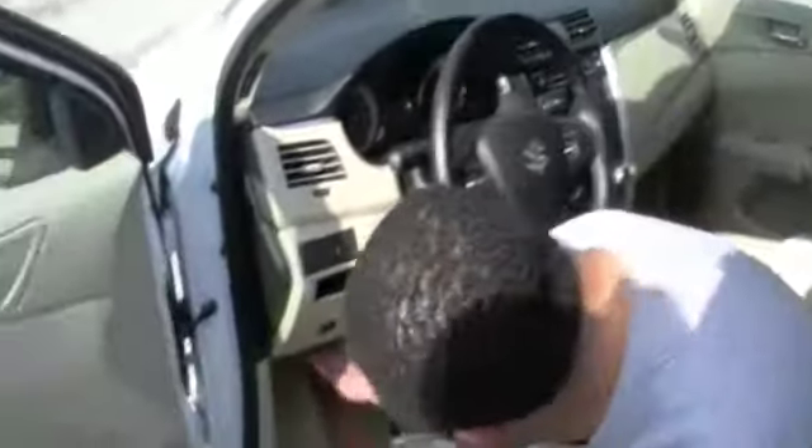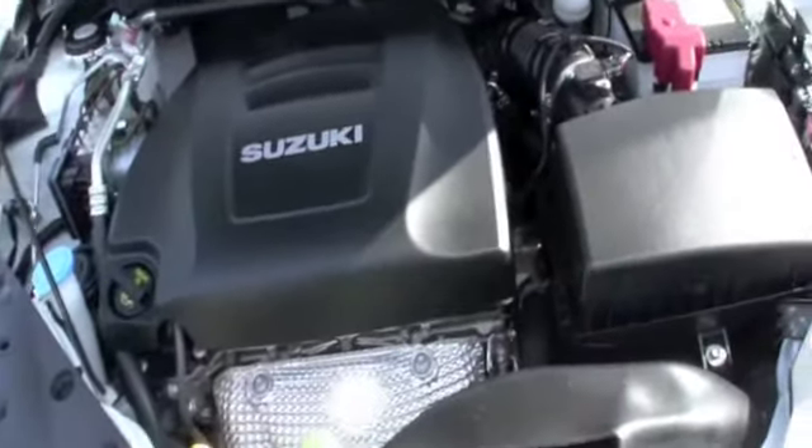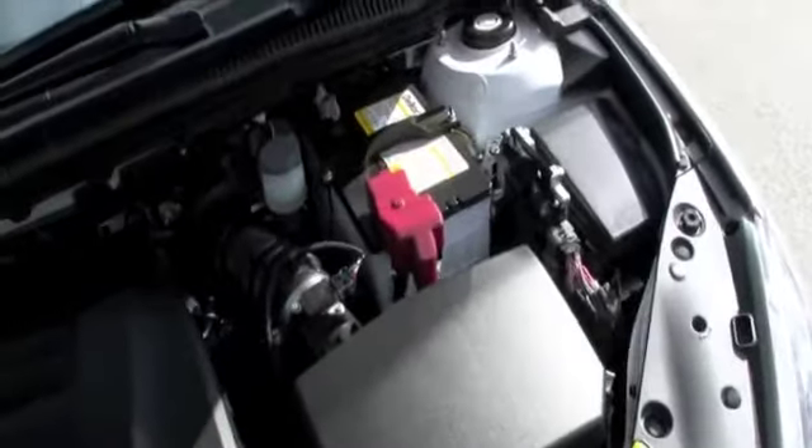Alright, so far the Suzuki is looking real good. You know what time it is — it's time to see what's good in the hood. So let's access our hood latch, which is located right up underneath here. One pull of a button right there. Plus, we got our rear trunk latch just in case we want to access the trunk from inside the car. Right here in the Suzuki, we're rolling with a 2.4-liter four-cylinder dual overhead cam engine with 185 horsepower at 6,000 RPM.